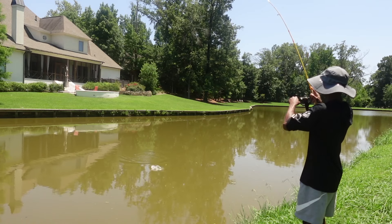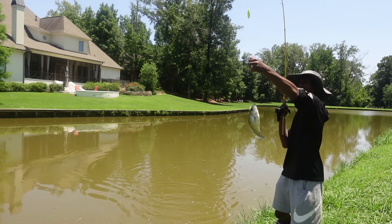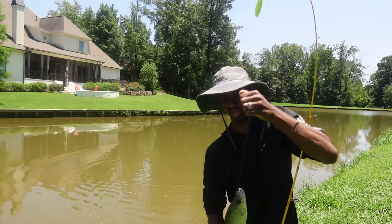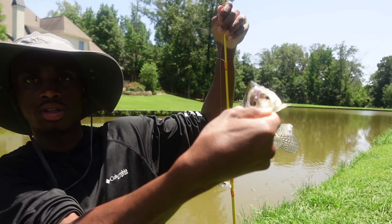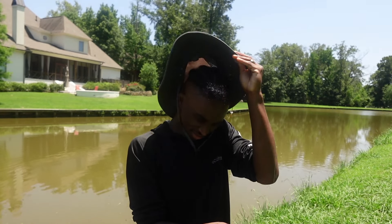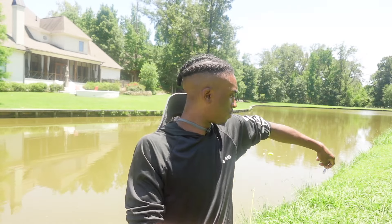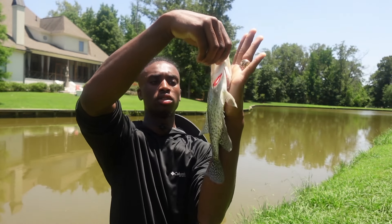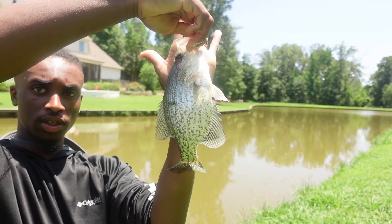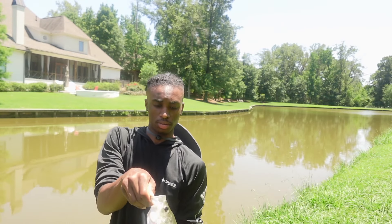Got us another one y'all! Come on, get up in here — every single time. Look at where that lure is going — right there. Too easy to catch! Man, look at that — that's the biggest one of the day! Biggest one — don't spike me. Look at him compared to my hand — from the top of my finger all the way down to my arm. It's a nice crappie. I know some of y'all might say these are small crappies, but hey, I'm catching them.